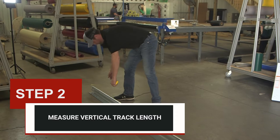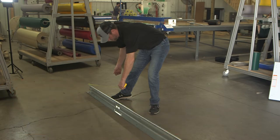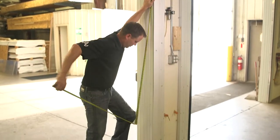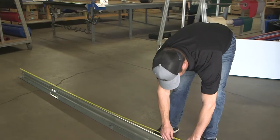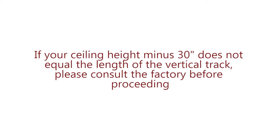Step two: measure vertical track length. As a rule of thumb, the length of the vertical track will be 30 inches less than the ceiling height. However, in special applications, this measurement may vary. Consult the factory if your measurement results are different than stated. Measure the floor to ceiling height and subtract 30 inches. Measure the bottom of the vertical track to the end of the vertical track rail — the rail is where the door rollers will actually roll. If your ceiling height minus 30 inches does not equal the length of the vertical track, please consult the factory before proceeding.